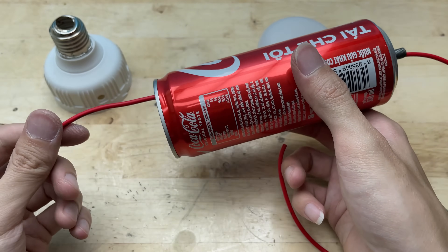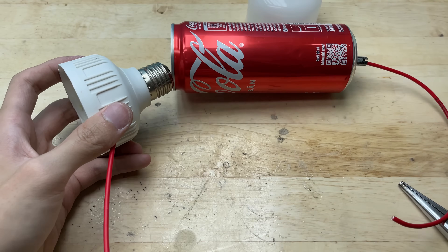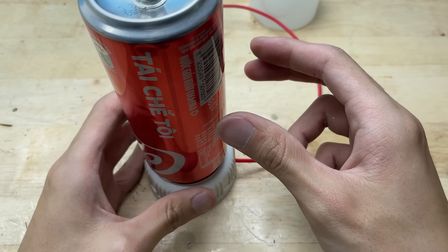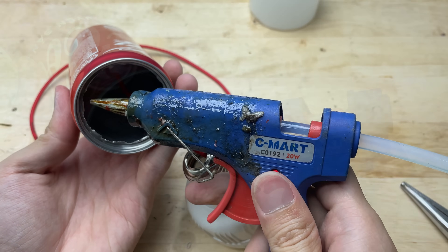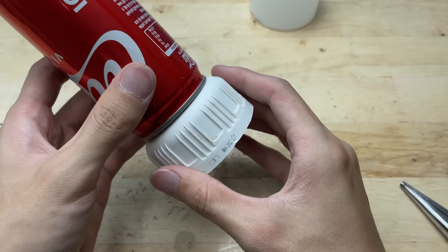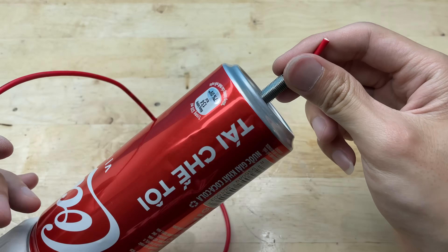I'll thread the wire through the bicycle valve, then guide it down into the soda can and all the way to the base of the LED bulb. To hold everything in place, I'll use hot glue to firmly attach the LED bulb to the can. Next, I'll move on to handling the electrical wiring, connecting everything so the welding tip can function properly.